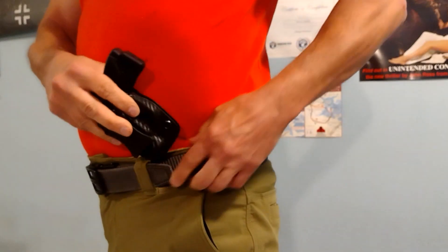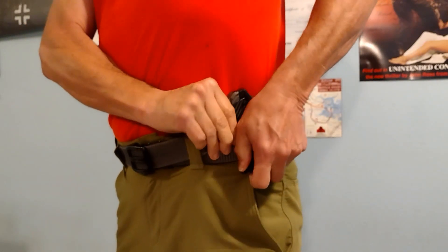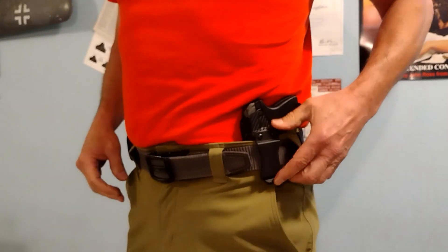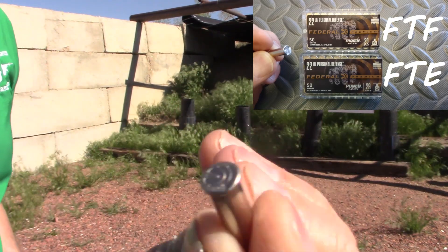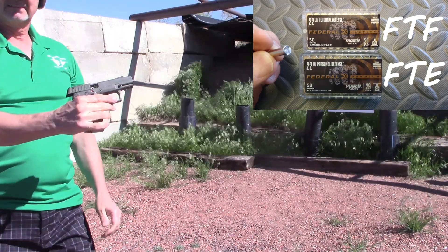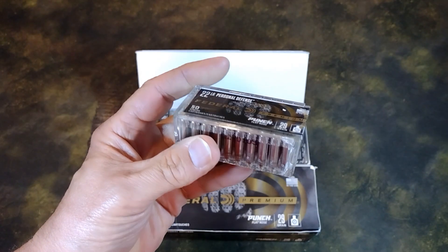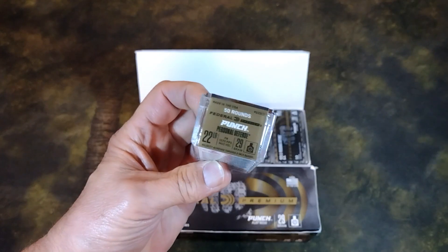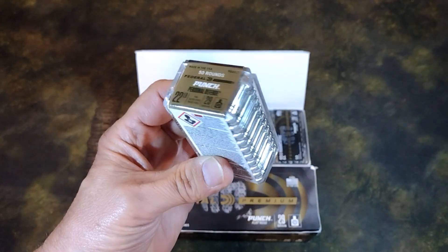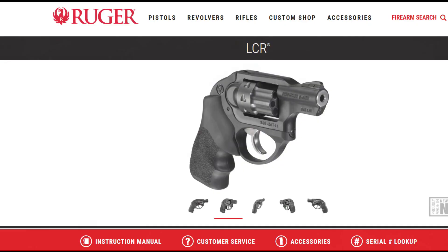Thanks Ruger for the spare firing pin. Whenever I carry the Ruger LCP, it will be sporting CCI Mini Mag. Federal Punch is now 0 for 2 on both platforms I've tried it. Anyone out there having good luck with Federal Punch? I have a significant stash — I may try it in the LCP again after a few thousand rounds, or maybe I just need to buy a pistol that likes it. I bet it'd be perfect for a revolver like the LCR.